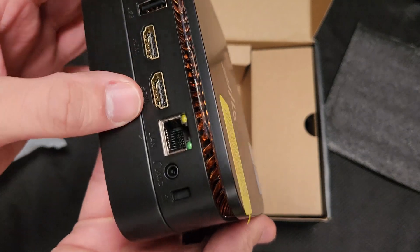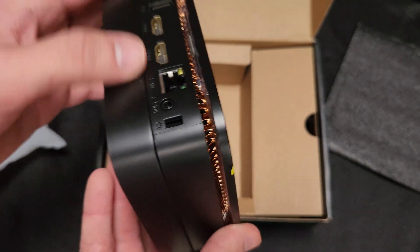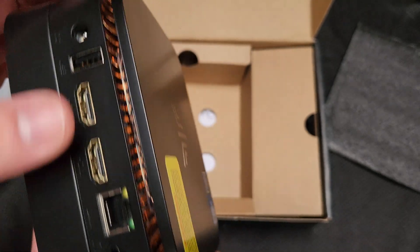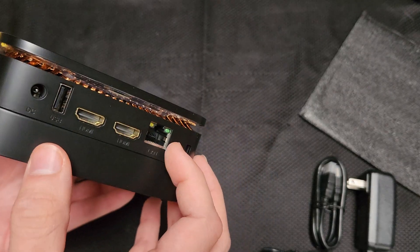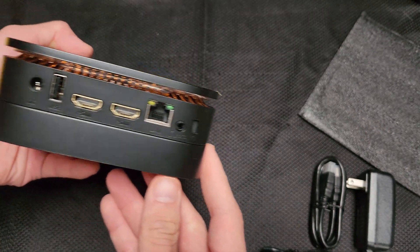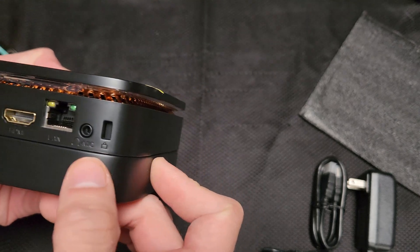A lot of airflow, two HDMI out, one USB for headphones. Of course, this is where you can lock it down so no one steals it. USB port in the back, three more in the front — these are USB 2.0 I believe, and these are 2.0 as well. Four USB ports, two HDMI, one Ethernet — I believe this is Gigabit.